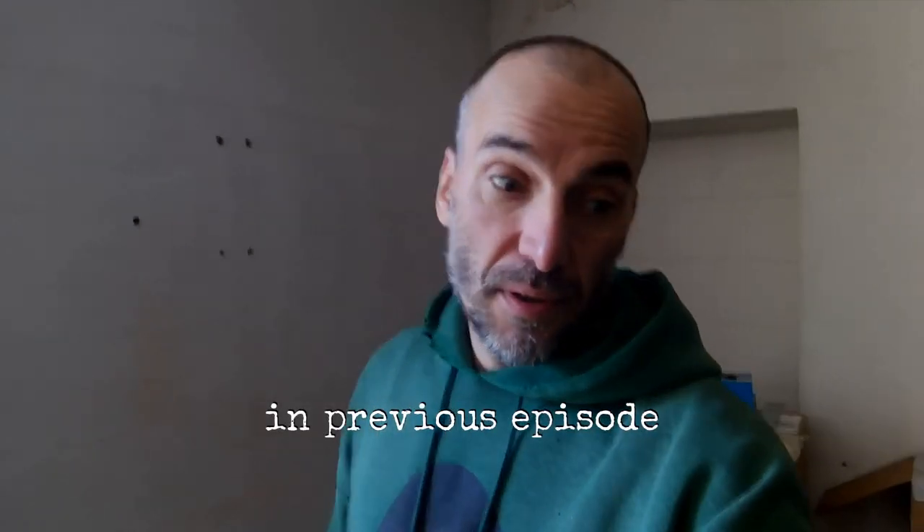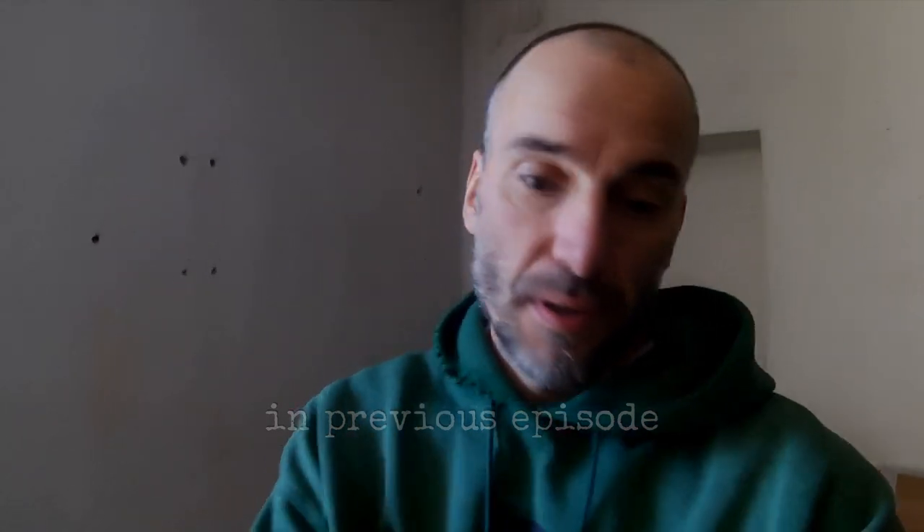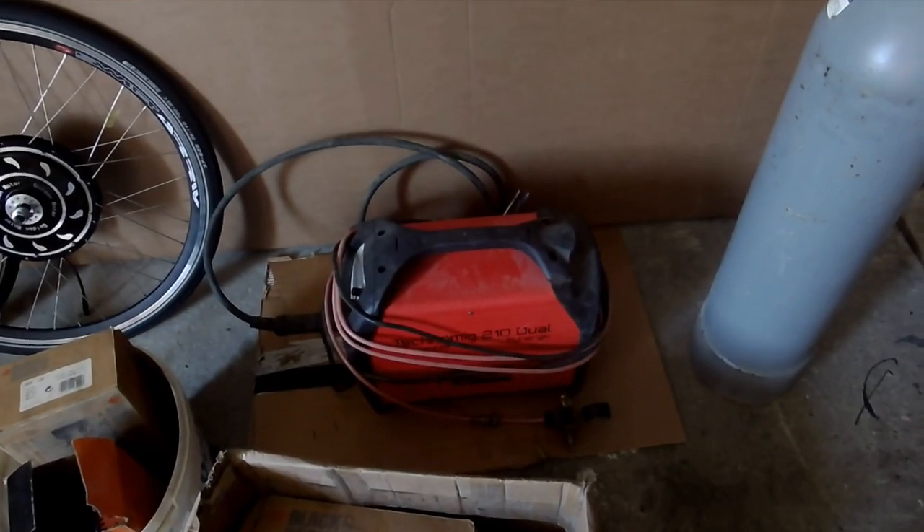Since we are done with the minor modifications, we can basically start to make a trailer frame. I did weld before but not with the profish stuff. This is the profish stuff — borrowed from my relatives. Now it's time to do some welding.